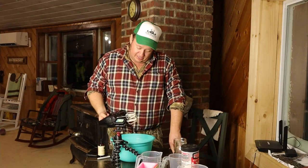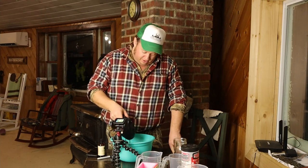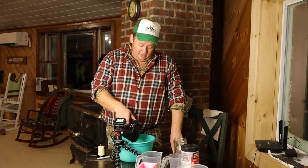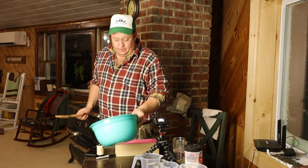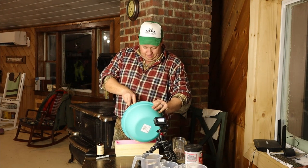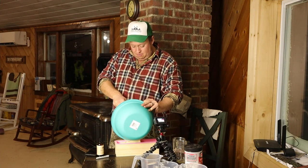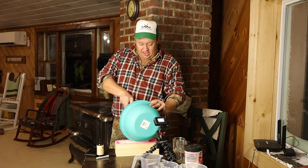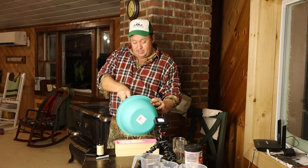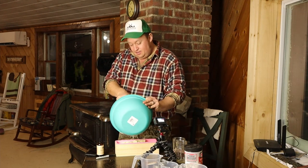Finally we got to a trace. All the recipes said to use an immersion blender, and I used a hand blender — and I can see why. I've been blending this straight for over an hour. I had my doubts that it was ever going to thicken, but finally we are at a trace. The recipes recommend the stick or immersion blender. I could get a hand blender for $10 or $12, but the immersion blender is $30. Lesson learned.